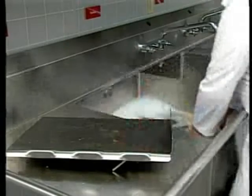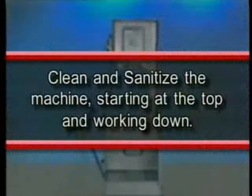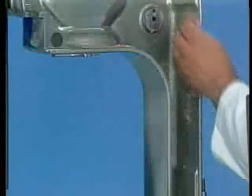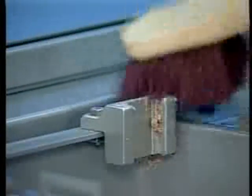All removed parts can be cleaned and sanitized in a sink. Clean and sanitize the machine starting at the top and working down. Remove any large scraps of product and place in the scrap tail. Dip a clean cloth in the detergent solution, wring it out, and thoroughly wash each component. Use the brush for hard to reach or stubborn soil. Use care to thoroughly clean the interior corners of the pulley housings.